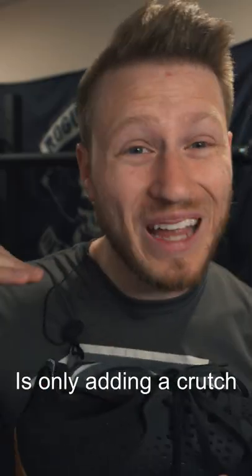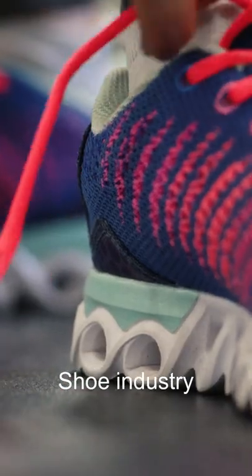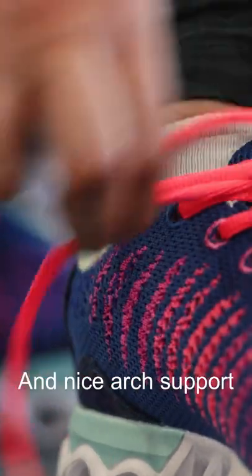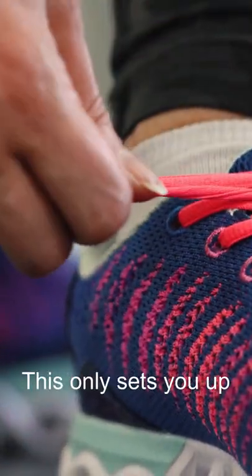Adding arch supports is only adding a crutch to how your feet work. So don't listen to the shoe industry — they're lying to you when they say you need a large heel cushion and nice arch support. This only sets you up for future pain and dependence on the shoe industry.